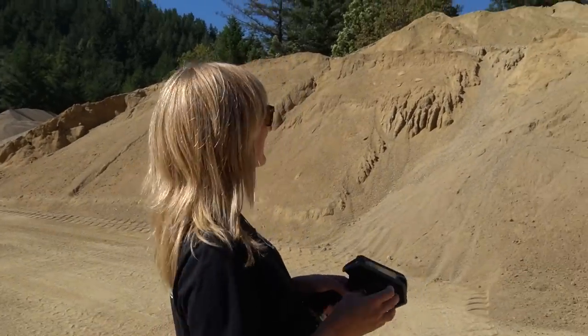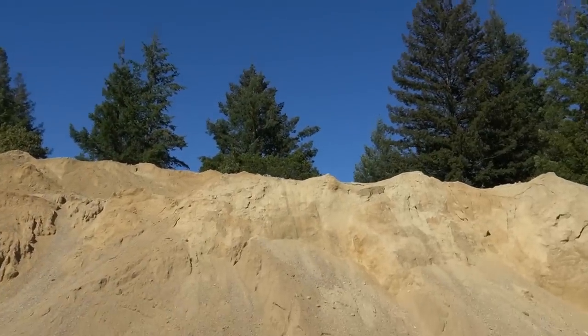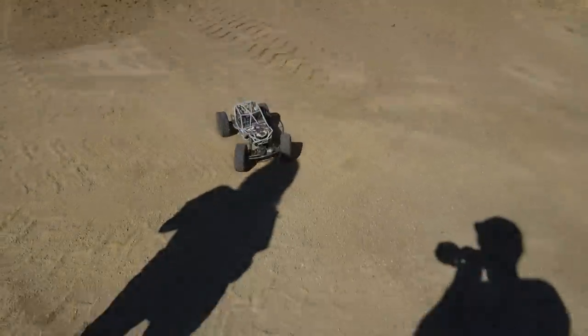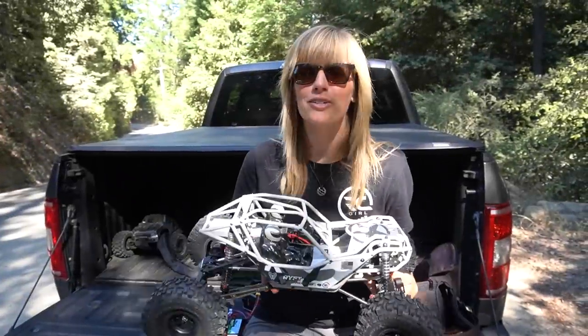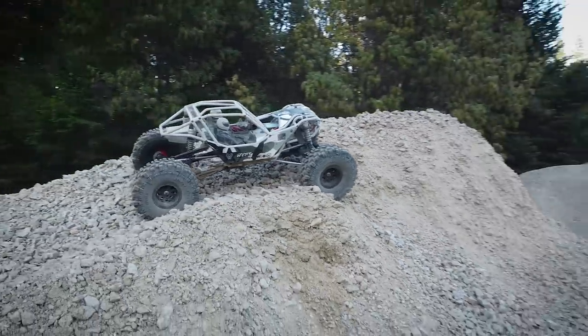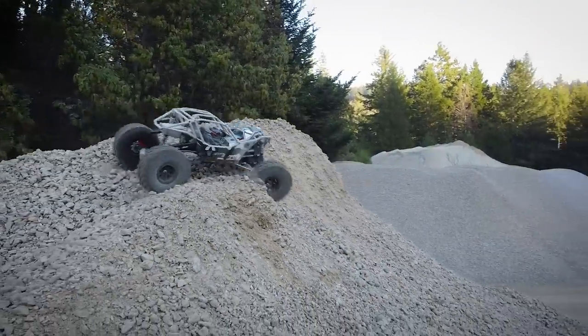I made it! Coming down! Alright, here we have part two. We're going to do a run video with the RBX10 Rift. Today we're going to have some fun with it. We're up at a rock quarry and we're going to do some rock bouncing. I did a build video before this — I'll put a link to that up here. But today we're going to have some fun with it at the quarry. Stay tuned.